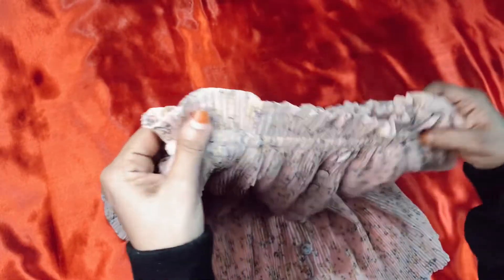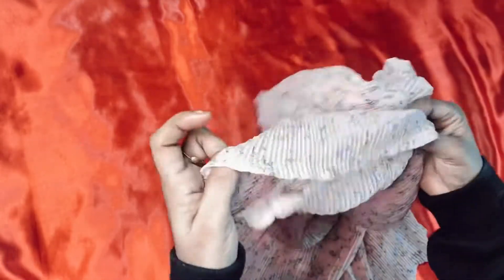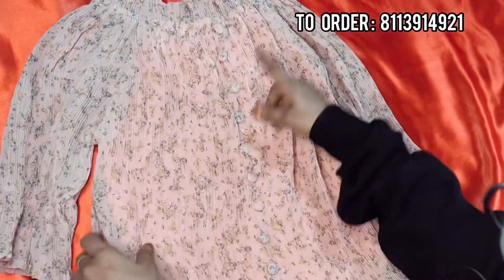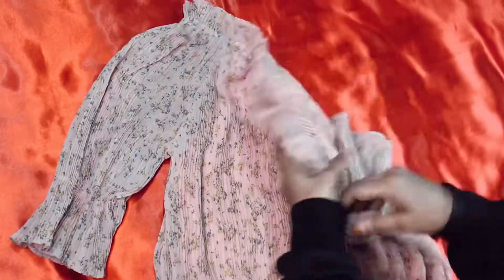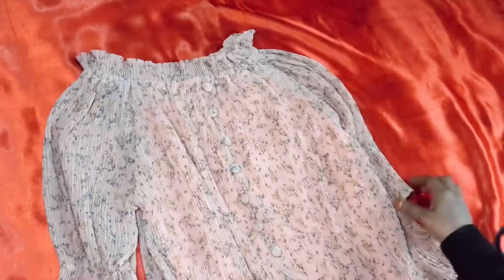Let's move on. I'm going to put the buttons on the top of the back.